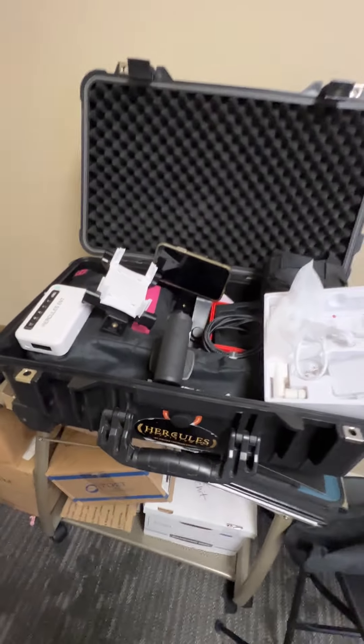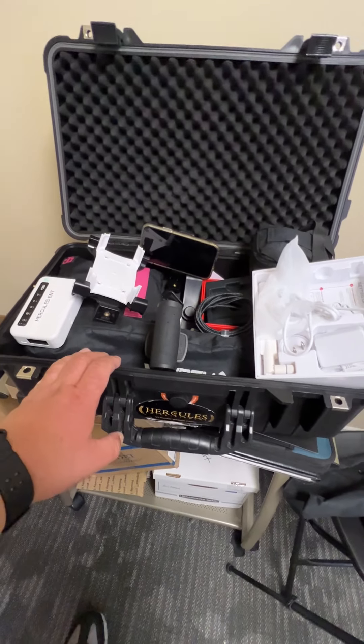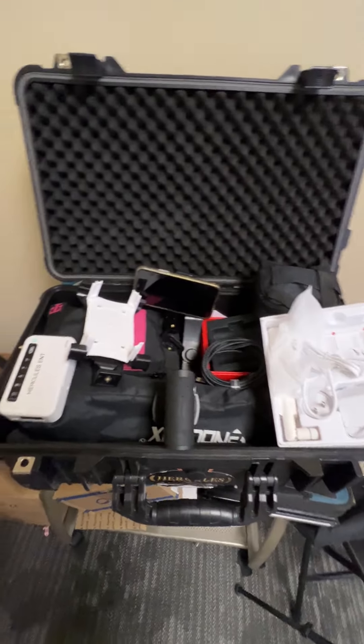Will Sanchez, DJ Hercules, Hercules Entertainment. This is my project for today. I'm going to have a separate case for this because I have a case for the Mevo, but a separate case for this part here. Hopefully you'll see me use it during my gigs. Here we go.